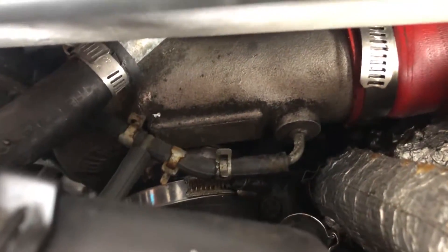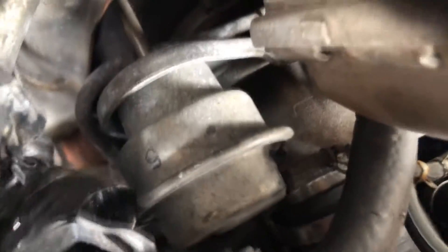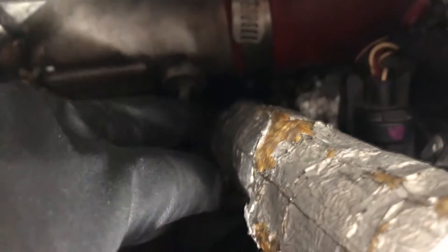There are your vacuum hoses going into your turbo. Loosen those clamps and push them aside — one on the right side and one on the left side from the wastegate actuator. The clamps have been moved, and once you do that, wiggle those hoses out.